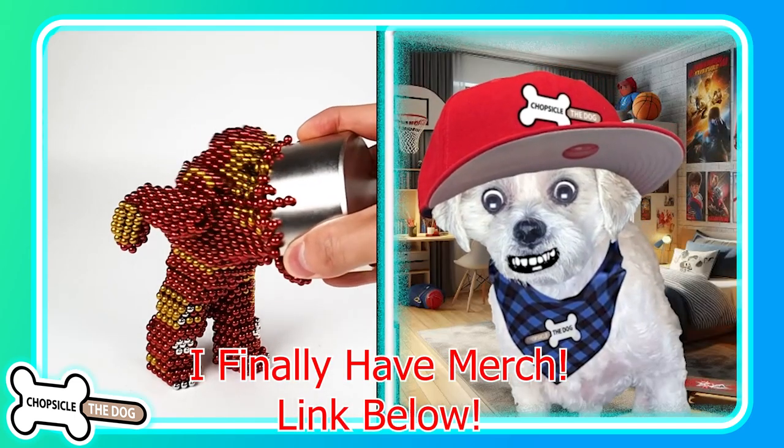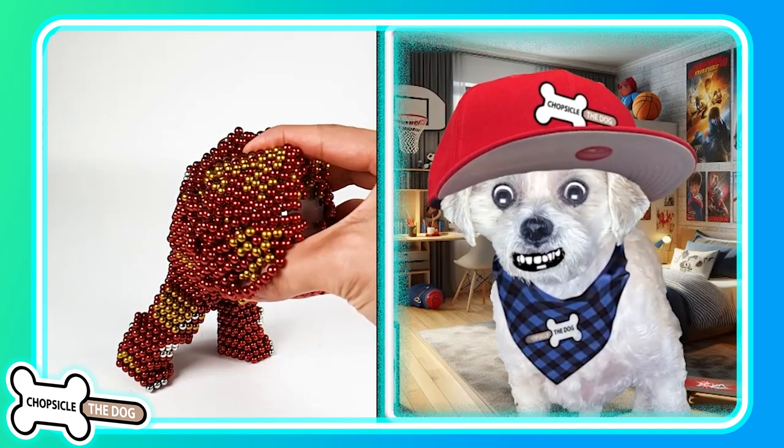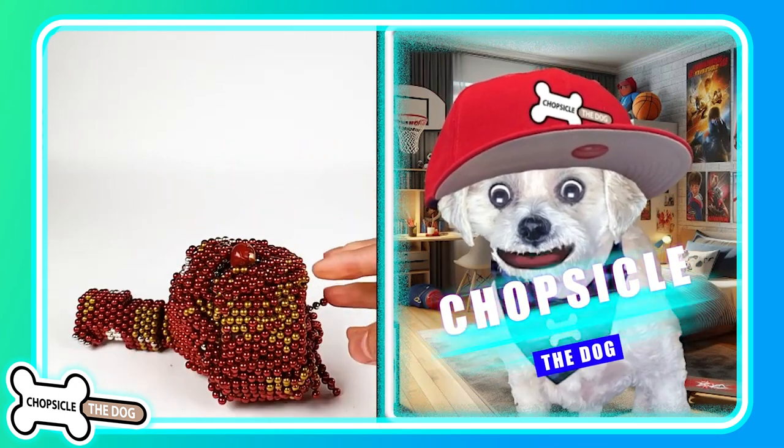As always, I left a link to the original in the description. I've got merch down in the description, and don't forget to tell me I'm a good boy by subscribing and liking the video.